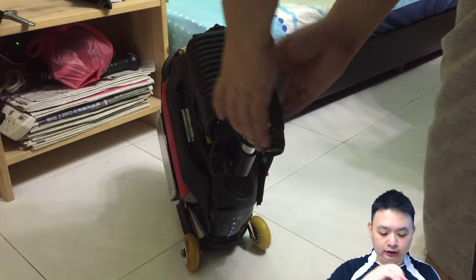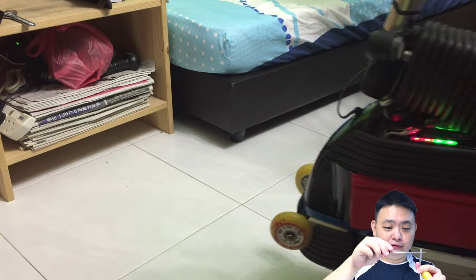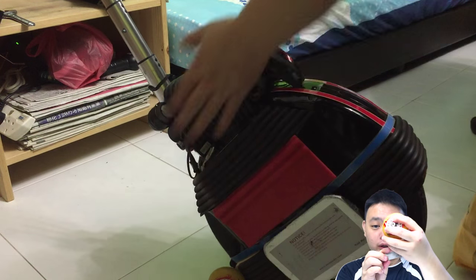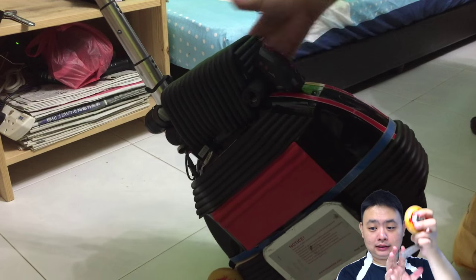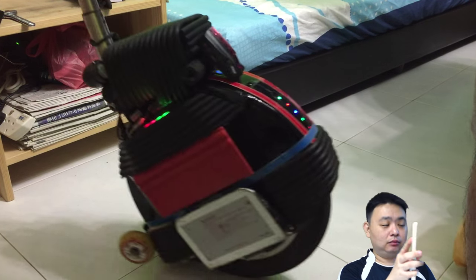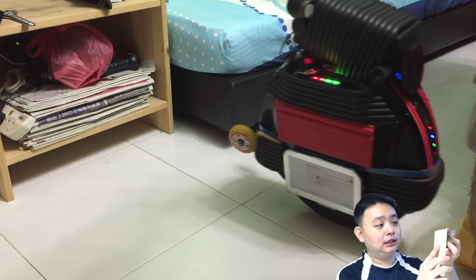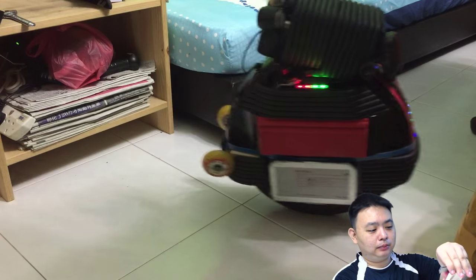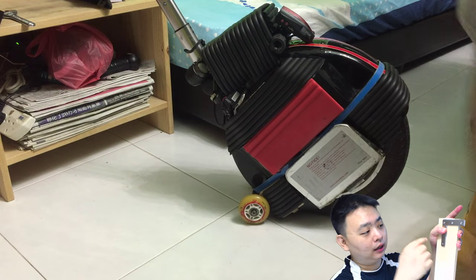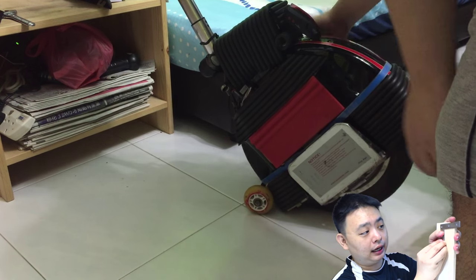I used a file to file part of the hole to make it bigger so I can screw a small roller blade wheel onto the metal pieces. I then found a piece of wood, cut it to the right size — you can measure it yourself according to your electric unicycle — and screwed the metal plates onto the wood, leaving one opening for the roller blade wheel.